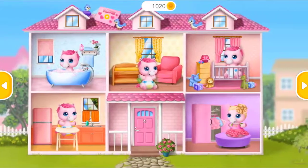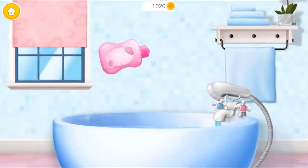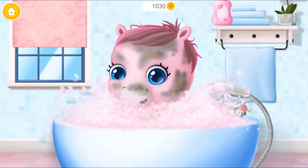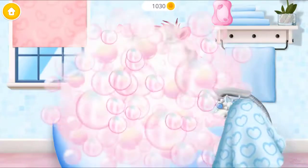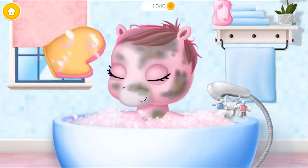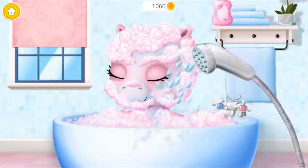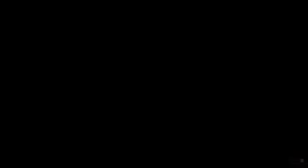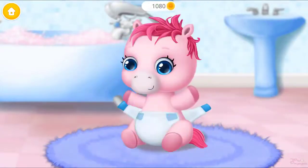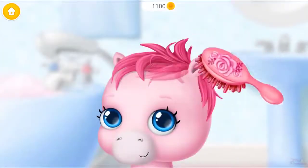Take care of a baby pony. It's time to take a bath — a horsesome bubble bath! Where's the baby? Can you wash her? Great, now rinse it. She is clean now. Put on the diaper. Nice, now let's brush her hair.